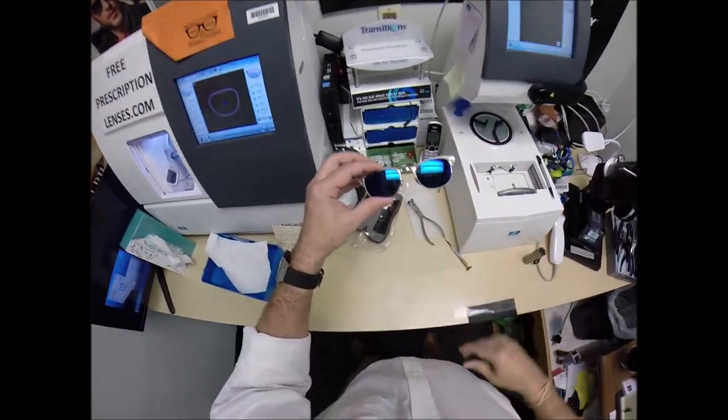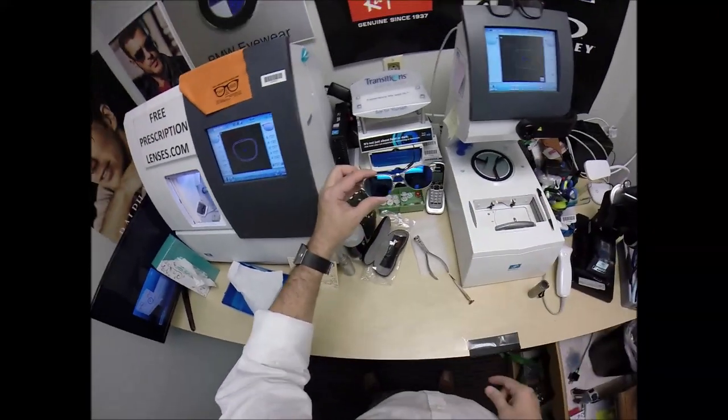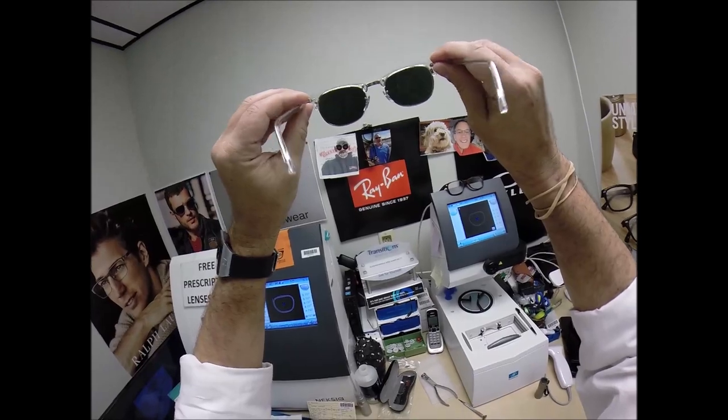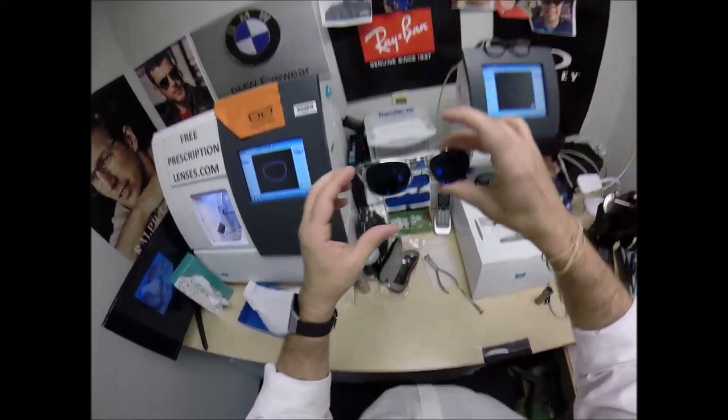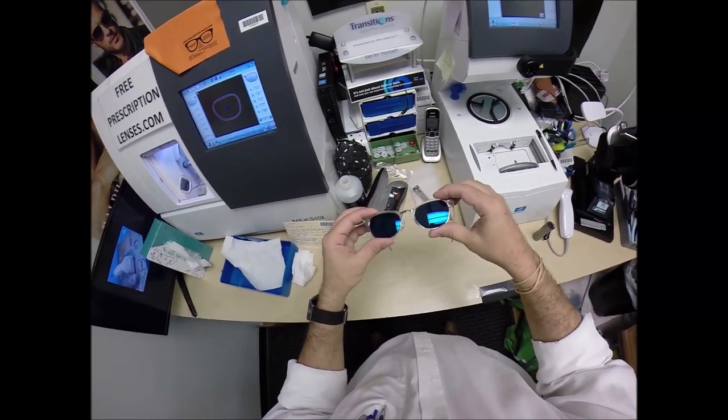Look at that — look at that! That is just tough — that's what I'm talking about. Come on, Essilor, you bring the heat! The mirror coating comes in silver, gold, green, blue, red, and pink. When you look out, that's what you see. When people look at you, that's what they see. Now, it's not as reflective as true sunglass lenses — it has to be at a certain angle.